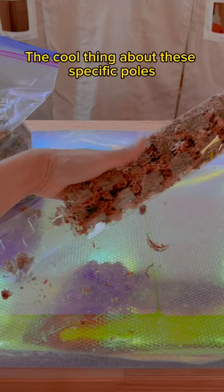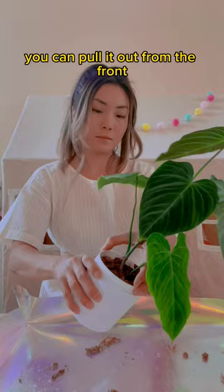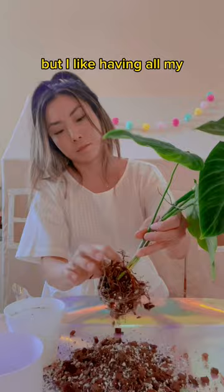The cool thing about these specific poles is that they snap in the front. This way, if you ever need to take the plant off the pole, you can pull it out from the front — it's so easy. And I know this sounds crazy, but I like having all my leaves face in the same direction, and a moss pole helps that.